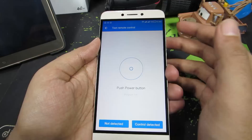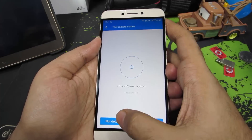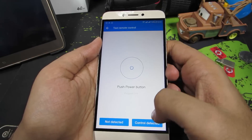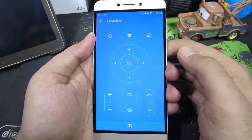And once you do that, just wait for 5 to 10 seconds and see if your TV turns on or not. So if it doesn't turn on, press 'not detected'. So you basically have to try out all the remotes that this particular app has to offer. And if it gets detected, you need to press 'Control detected' and select done.